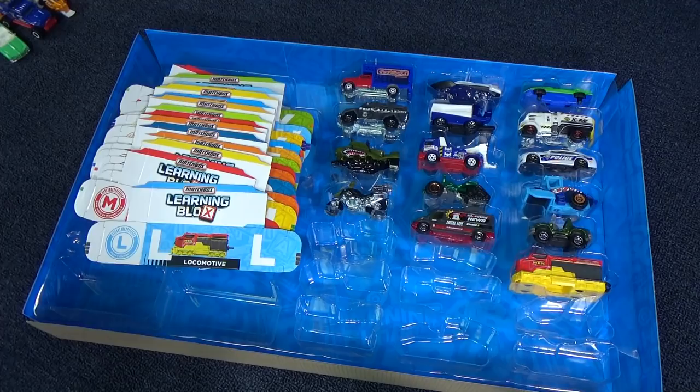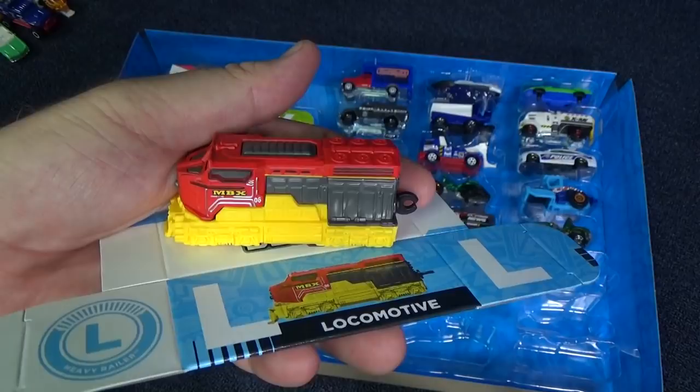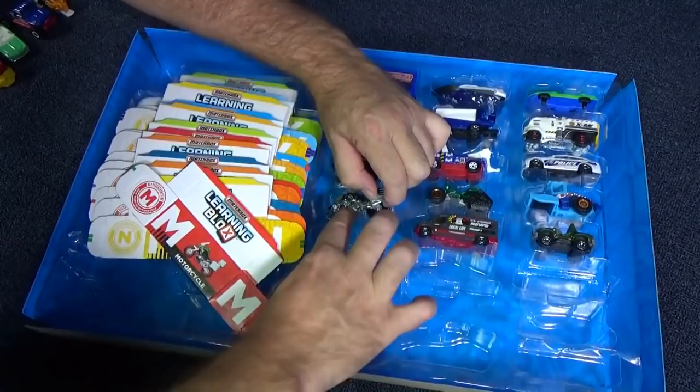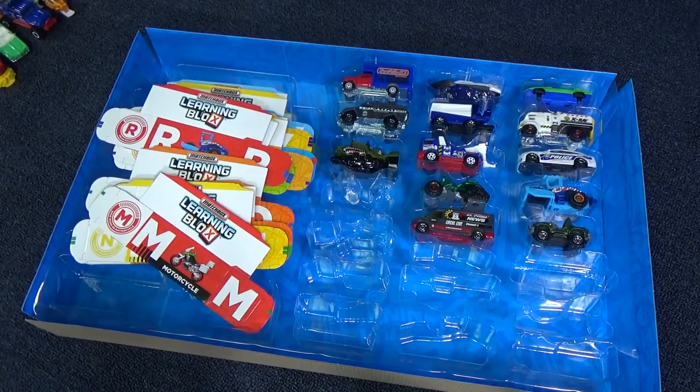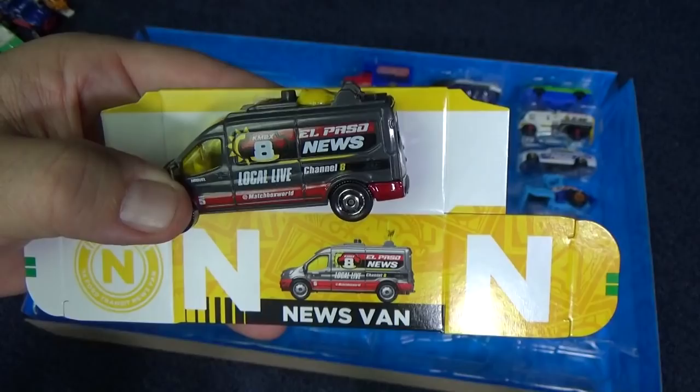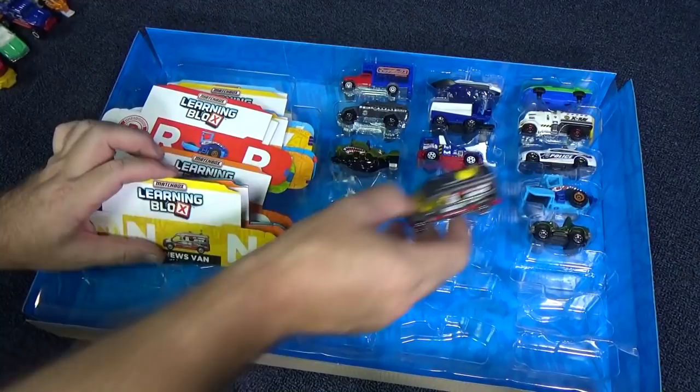M is for motorcycle. Here comes N. N is for news van, and this is another one that has a moving feature. It has a little satellite dish that pops up so it can report back to the TV station.